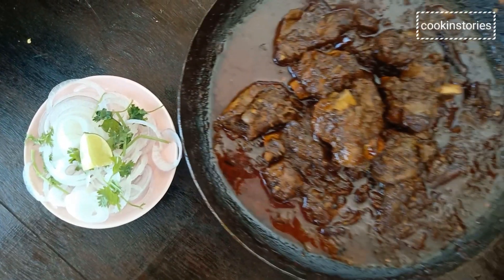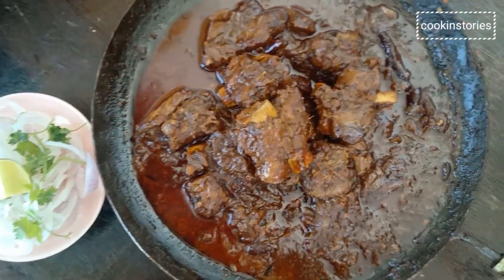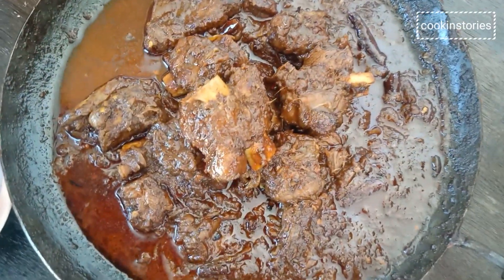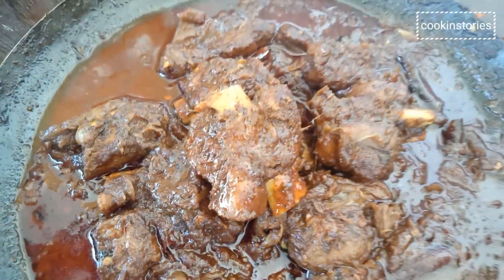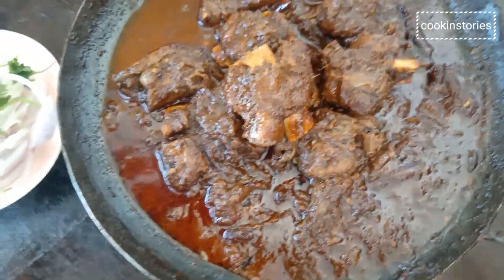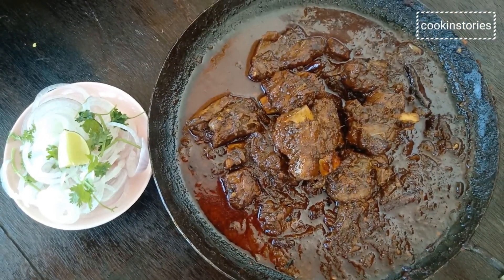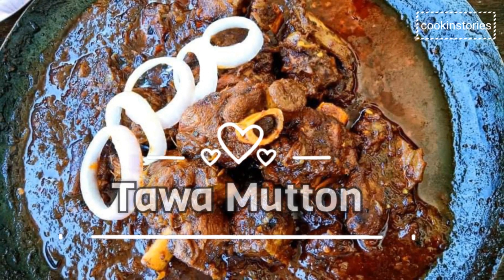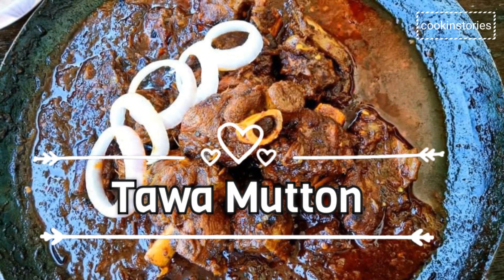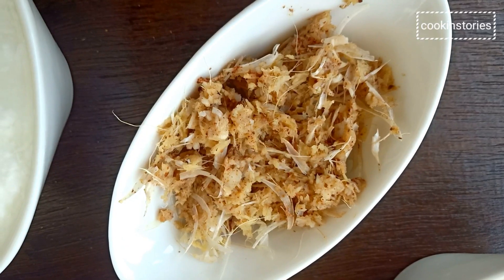Hello friends, welcome back to cooking studio once again. Today, I am going to cook Tawa Matar with tender chunks of meat in Indian style, spiced up with onion and tomato gravy. Have you ever wondered how the Matar gravy serving recipe is so soft, succulent and tender? This recipe will help you to make one such dish with very basic ingredients and simple steps.